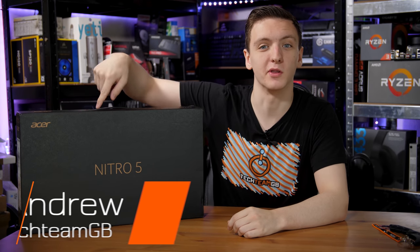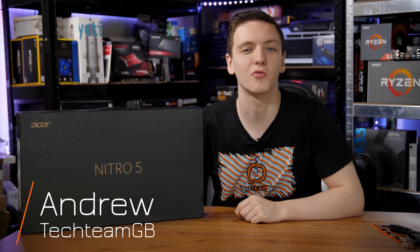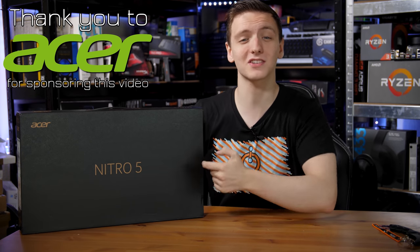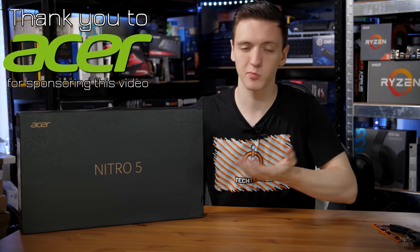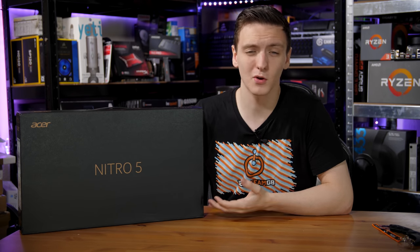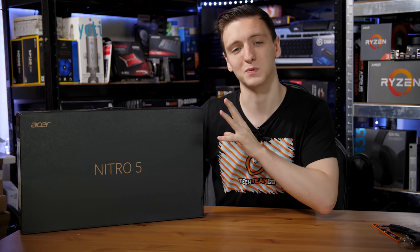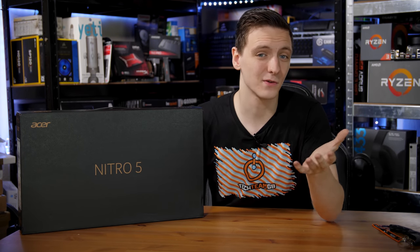If you can't tell by all the labelling on the box, this is an Acer Nitro 5 gaming laptop, and this video is an unboxing and showcase around it. Acer has sponsored this video to promote this rather nice — and actually quite budget — laptop. If you're interested, take a look at the Currys PC World link in the description below, where you can check out this laptop in this specific spec and see if you fancy one.